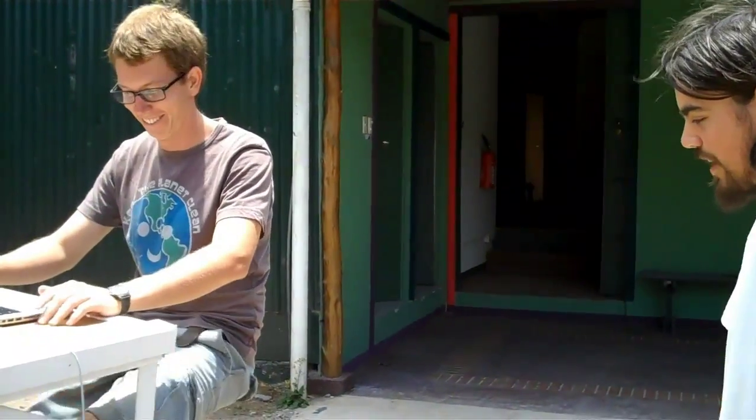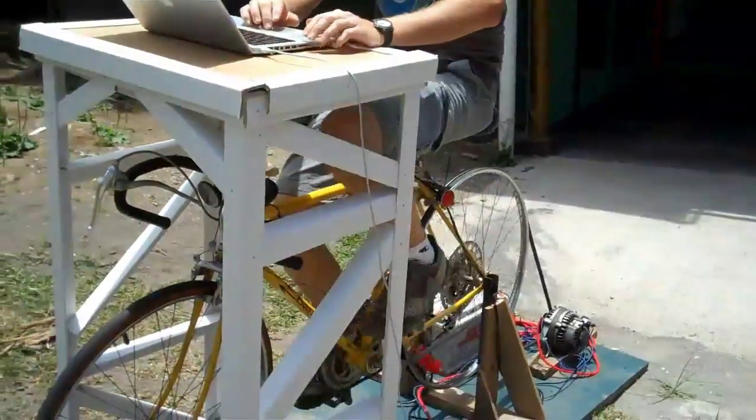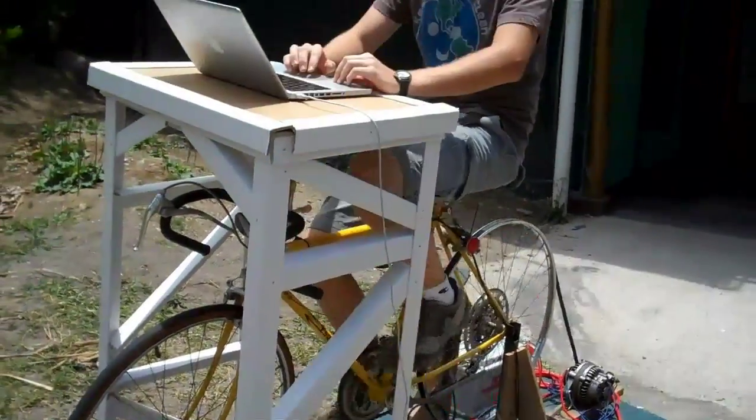We made a bicycle pedal power station that charges everything into an AC current, which can power most any device — computer chargers, light bulbs — you name it.